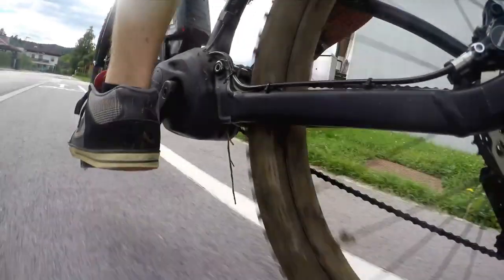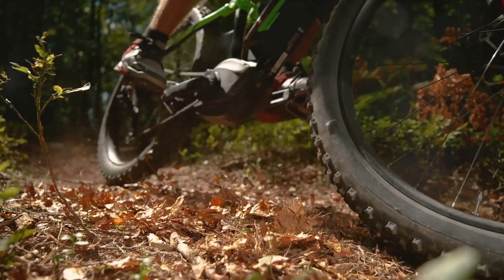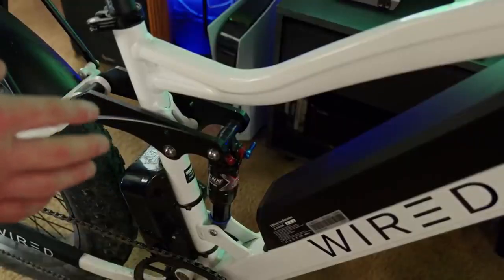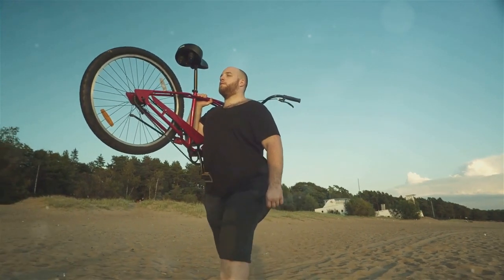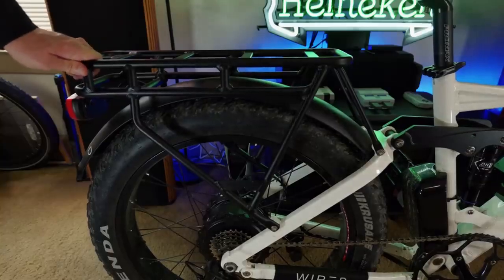However, no product is without its drawbacks and the Wired e-bike is no exception. One potential issue to be aware of is the susceptibility of the pedals to strikes on corners, which could limit its off-road capabilities. Additionally, the Wired e-bike is on the heavier side, which might pose challenges for smaller riders or those who need to transport it frequently.